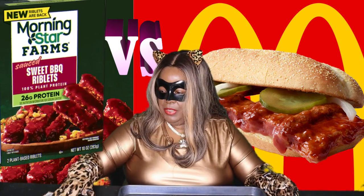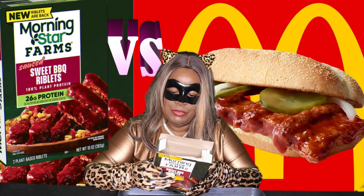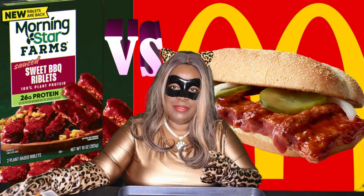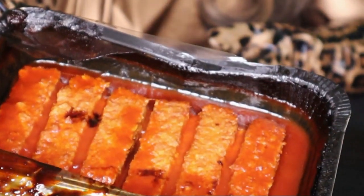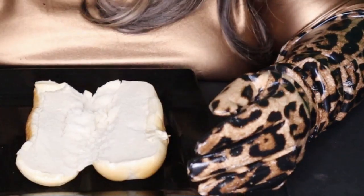Preheat the oven to 375°F, then bake it for 30 minutes. After that, let it sit for two minutes to cool off a bit. And then once I've done that, right back — okay guys, here's a close-up.